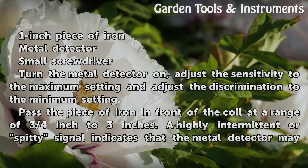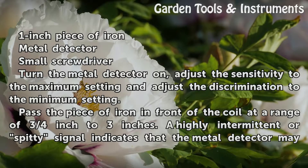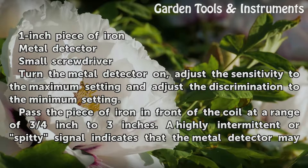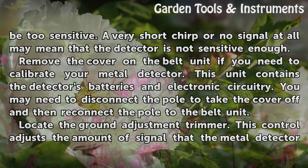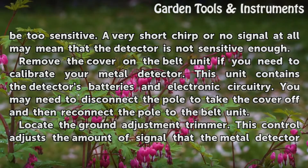Turn the metal detector on, adjust the sensitivity to the maximum setting and adjust the discrimination to the minimum setting. Pass the piece of iron in front of the coil at a range of ¾ inch to 3 inches. A highly intermittent or spitty signal indicates that the metal detector may be too sensitive. A very short chirp or no signal at all may mean that the detector is not sensitive enough.